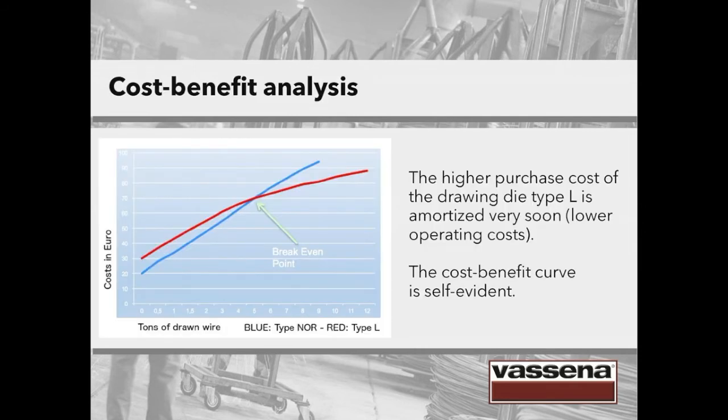This is what happens if we analyze the cost-benefit curve. The blue line describes the performance of the standard round die, whereas the red line represents the die with long reduction cone. On the horizontal axis we can see the tons of drawn wire; on the vertical axis, the costs in Euro. The higher purchase cost of the drawing die type L is amortized very soon after drawing 5 tons of wire — here you can see the break-even point. This is due to the lower operating costs, so the cost-benefit analysis is rather self-evident.